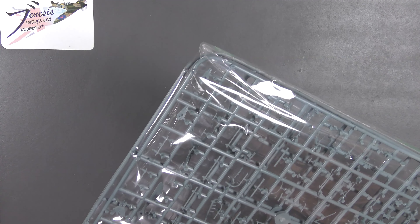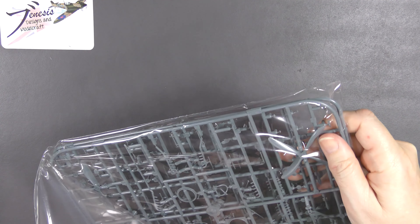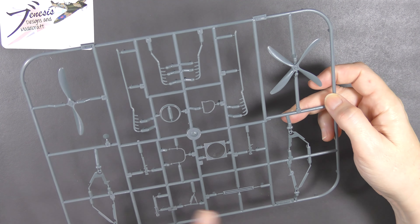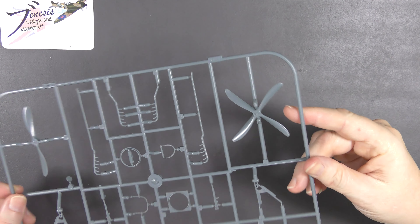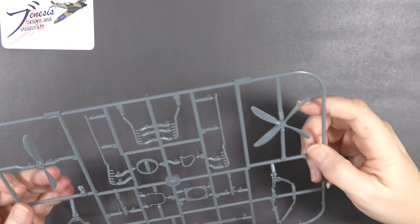The other pack of sprues is the plethora of smaller parts. There are a couple of different styles of exhaust, chassis parts — undercarriage legs, struts, beams and bits and pieces — a couple of Lewis guns by the looks of it, and two different propellers: a two-blade and a four-blade. There's a little bit of flash on the ends of the prop tips but really nothing to worry about, and all the moulding is still in decent shape.